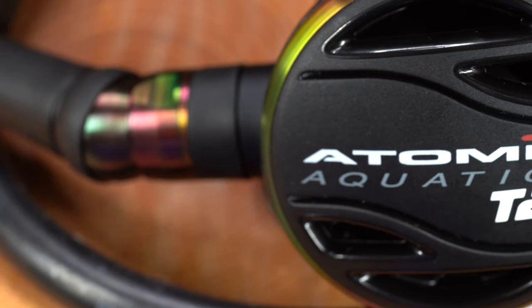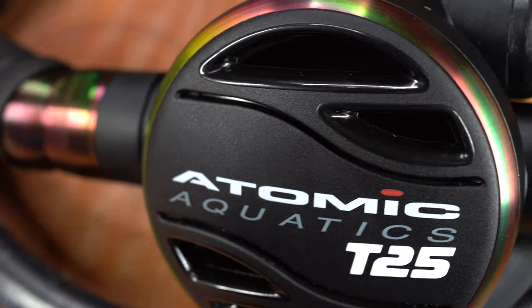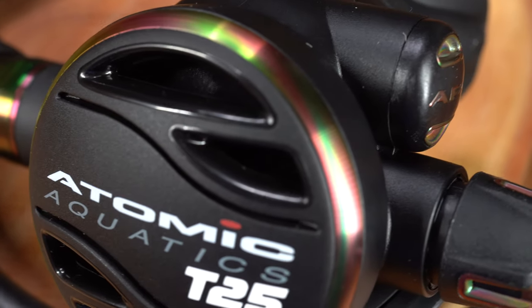The longest service schedule I'm aware of right now is the Atomic T3 regulator. They've got a few clever systems and a three-year service schedule — I think it's three years or 300 dives. They're so confident with it. So yeah, it might be a bit more expensive to buy, but in the long run the running costs are a lot lower.